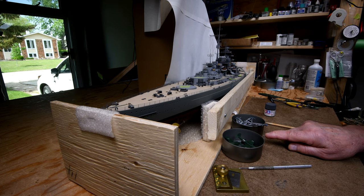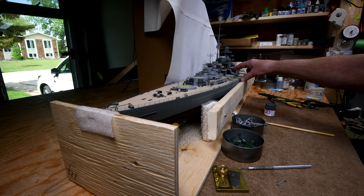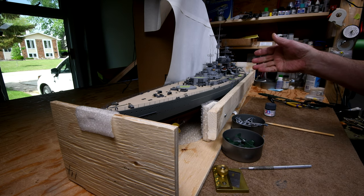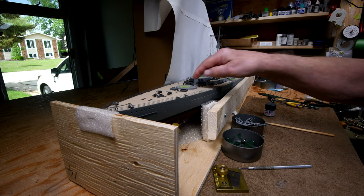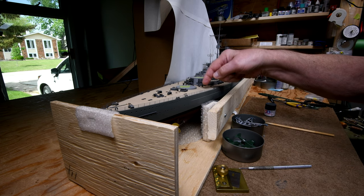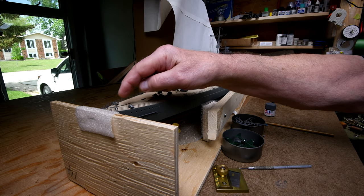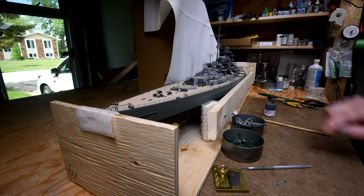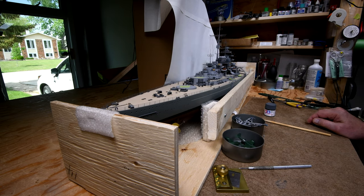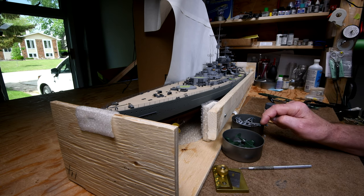We've got the block and tackle to put on the other crane, and we've got to glue the door on here yet. I think we'll do that before we actually start with the dusting, and then after the dusting it will be going around with a little brush — I'll start with the deck tan and fix up all the touch-ups. What are we going to do next? Let's put the block and tackle on the other crane.